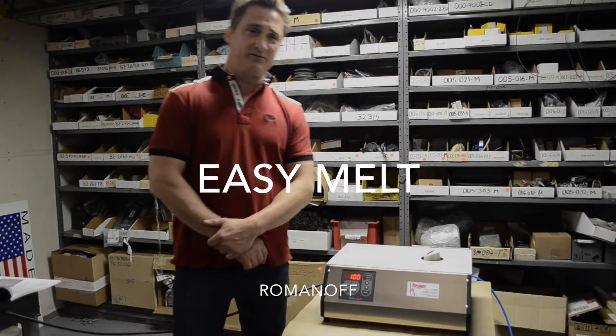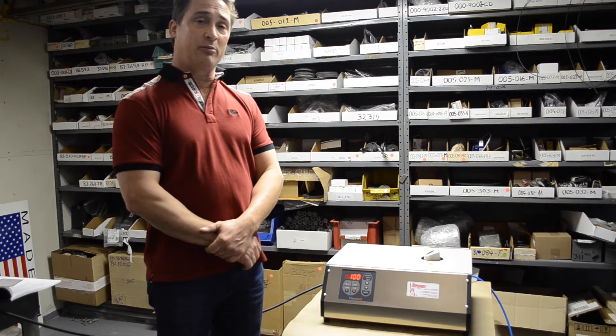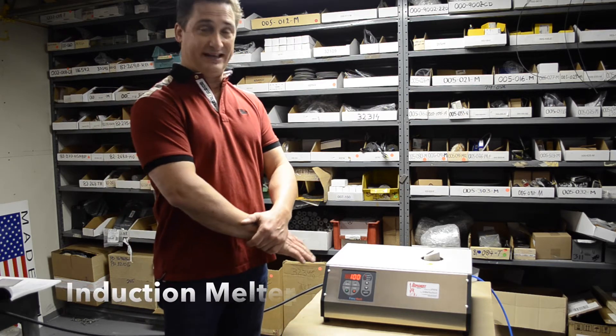Hi, my name is Brian Romanoff from Romanoff International Supply Corporation. Today's demonstration is of the Romanoff Tabletop Induction Melter, which we call the EZ-Melt.